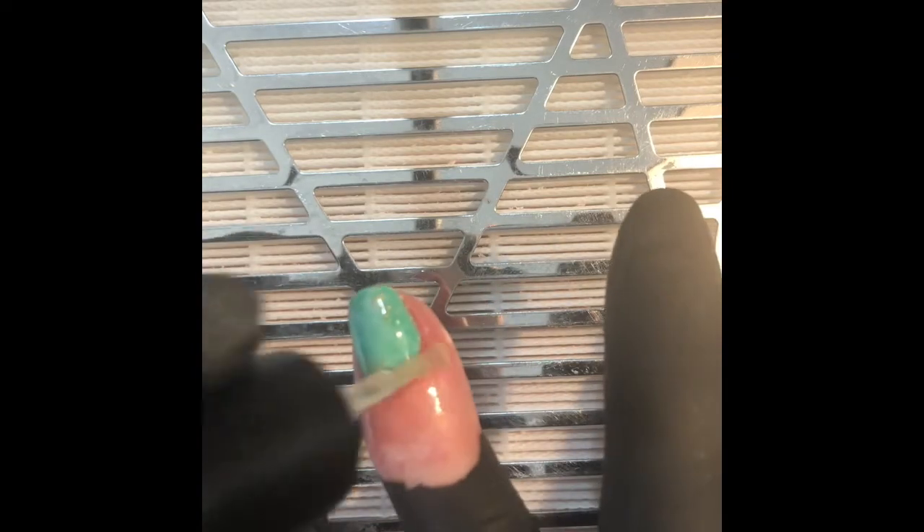Now I'm just adding some cuticle oil, and in a moment you'll hear that lovely squeak that you get after cleaning off the cuticle oil.